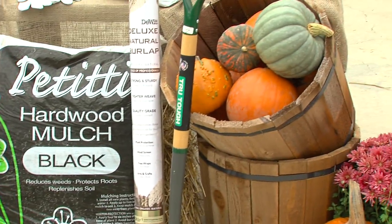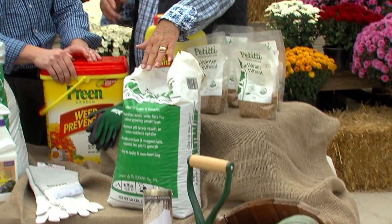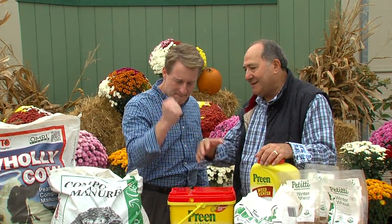Put some lime down and make sure your lawn is cut as low as you possibly can. The best time to put lime down is in the fall, because all that winter moisture brings it down and gets it into the system, into the soil all the way down. Fertilize your lawn as late in October and early November as you can — that will be ready to go for spring.